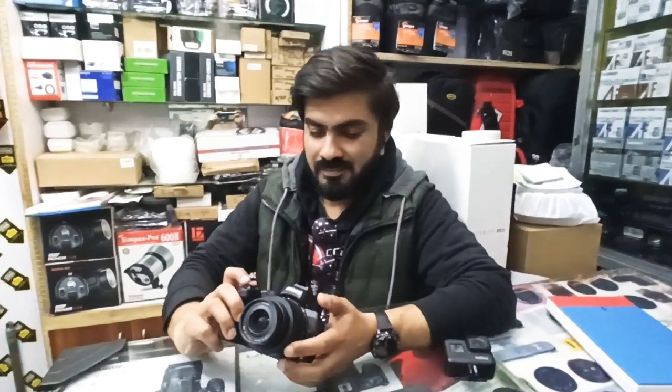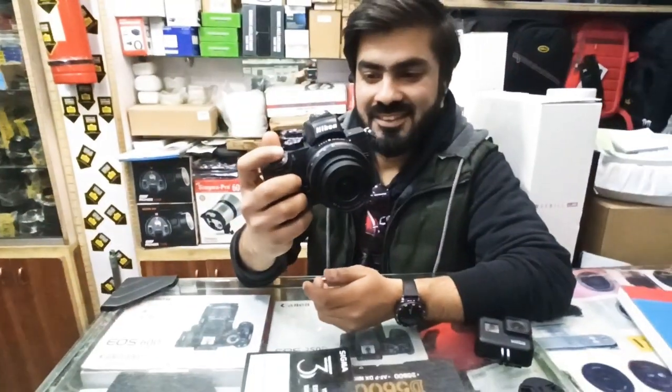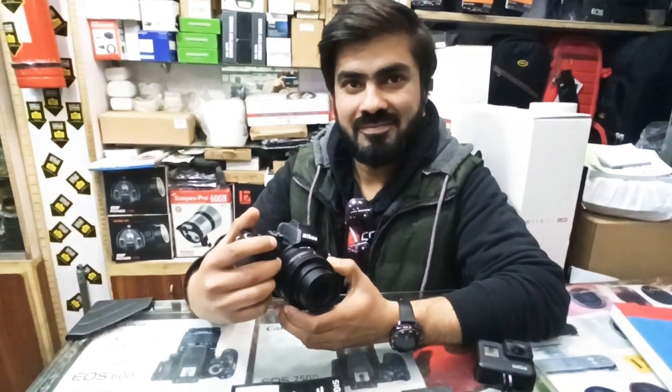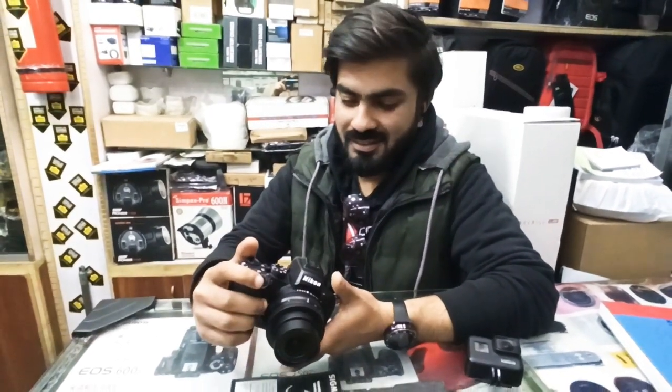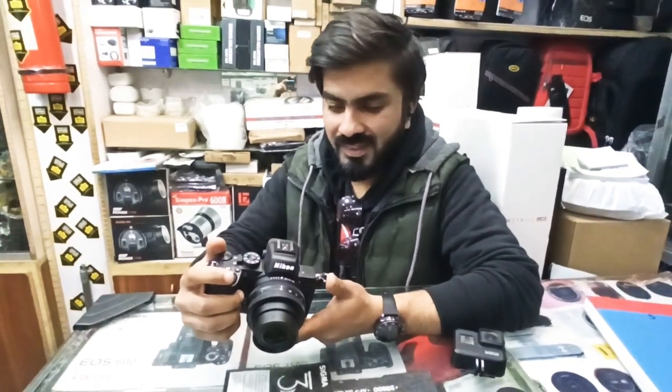Hello everyone. Today we are with Ibarar Mughal, and today we are reviewing the Nikon Z50. He is a very old Canon user and we are looking at the Nikon Z50. I hope that this person has already impressed us. So what do we want to say about Ibarar?